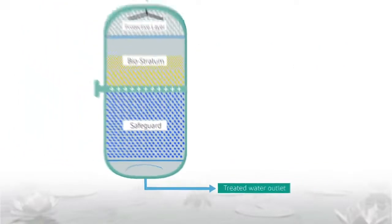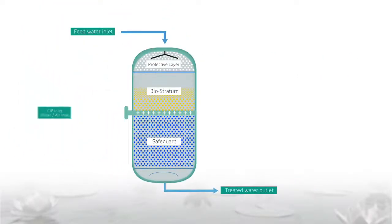When it reaches a certain critical mass, an automatic backwash with water and air is activated to remove excess biomass. Biomass waste is flushed out from the top of the system while at the same time the media is retained.